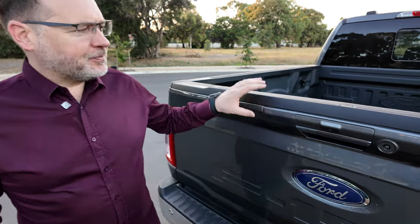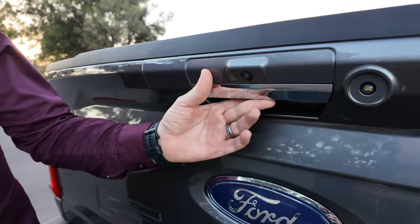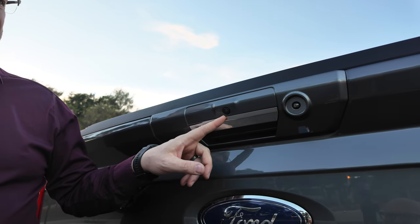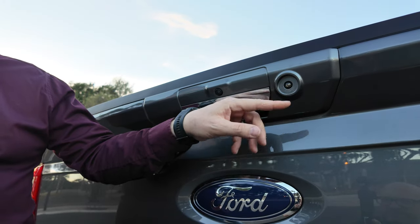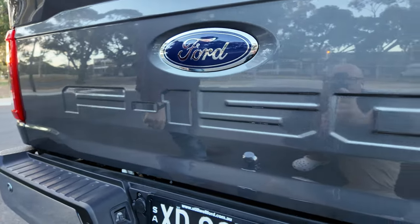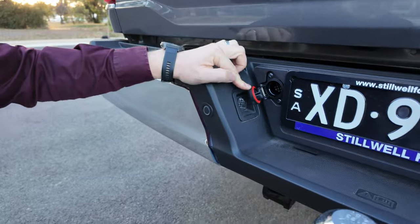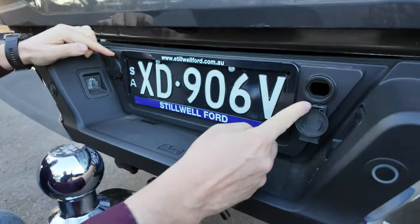Moving to the back of the vehicle, you get your tailgate release — it looks like a handle but it's actually a button just underneath. You get a 360 camera and also a second camera here for hitching the trailer, giving you a straight-down view. You get the prominent Ford badge and the embossed F-150 running through the tailgate, a multi-pin connector, and a release for the spare wheel.